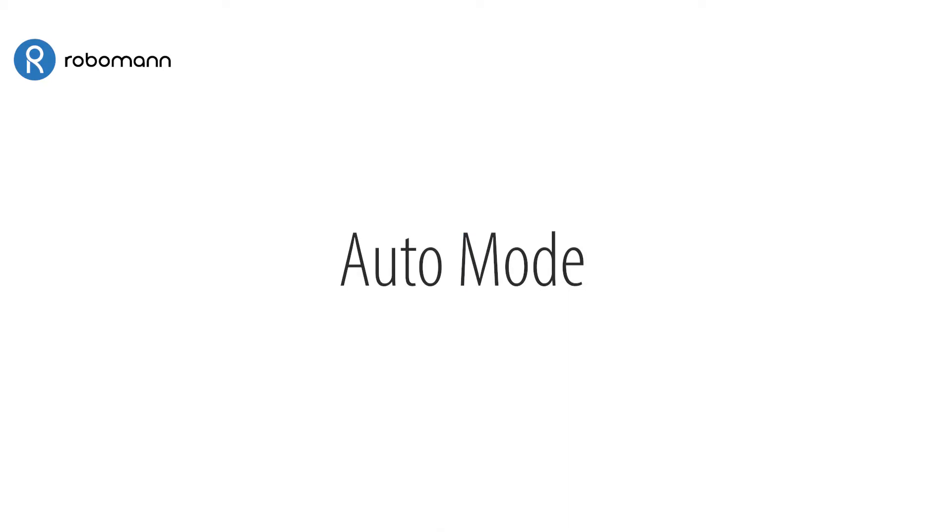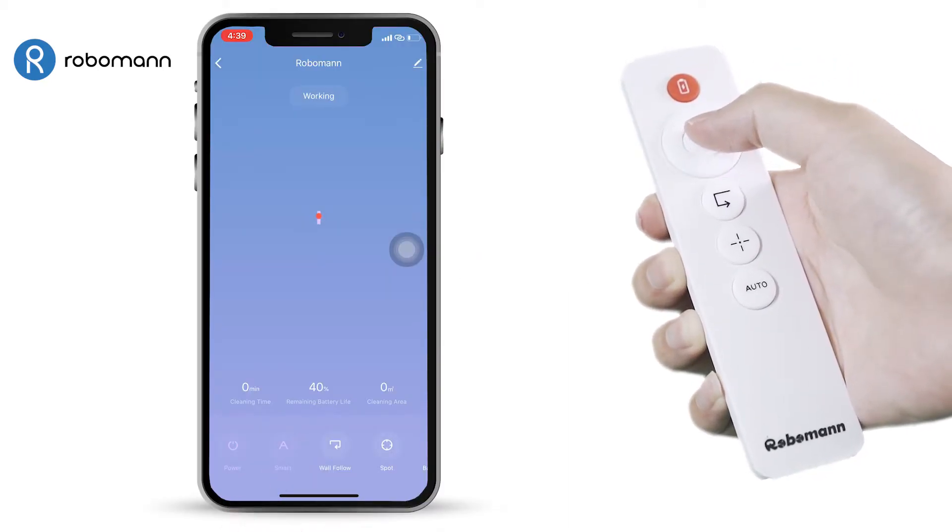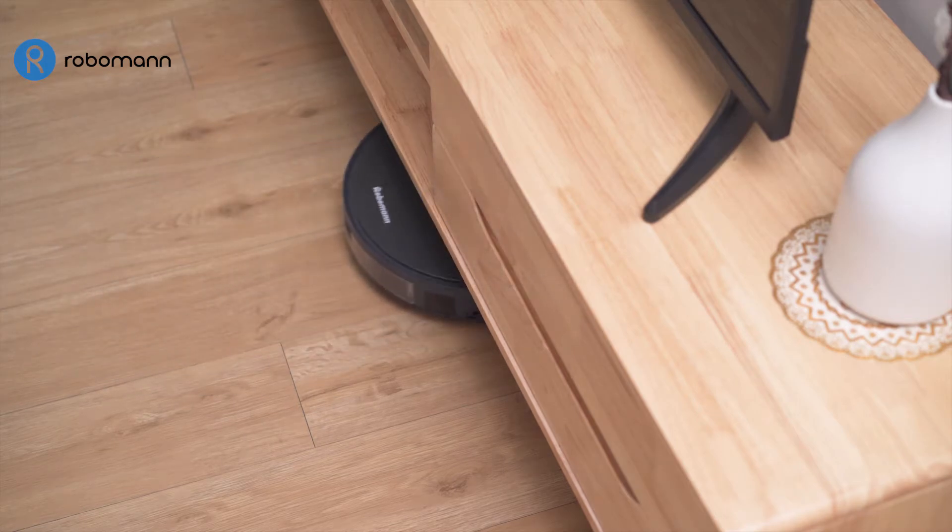Auto Mode. In Auto Mode, RoboMan 380 will automatically clean your house.